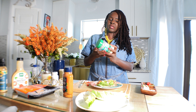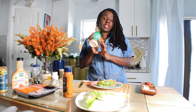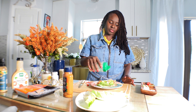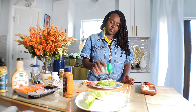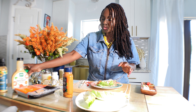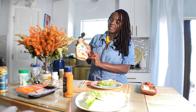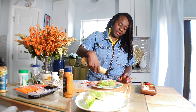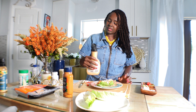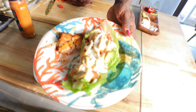Lastly, we're going to use some Follow Your Heart dairy-free vegan parmesan cheese — this is so delicious. And then also some spicy ranch dressing. Take a closer look before I cover the wrap — look at this!